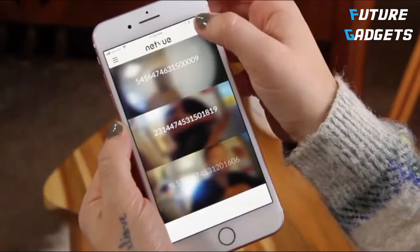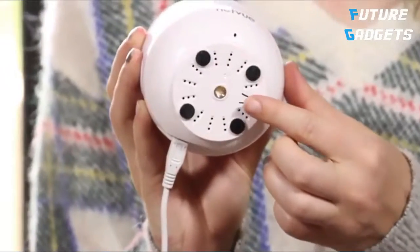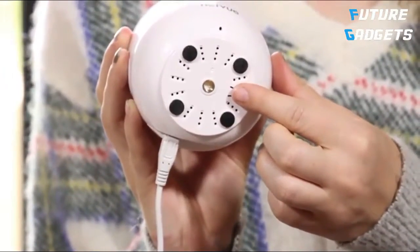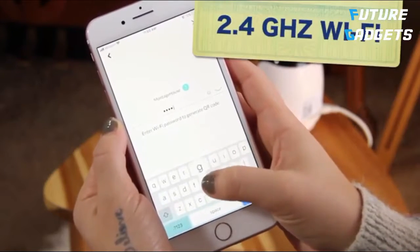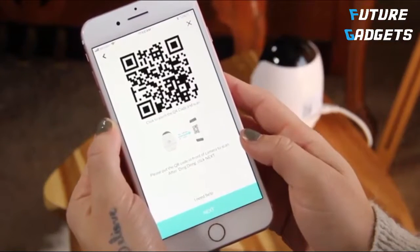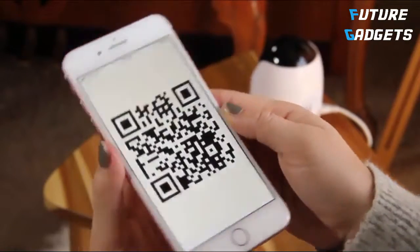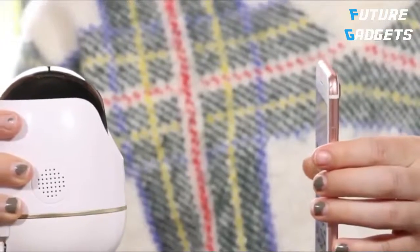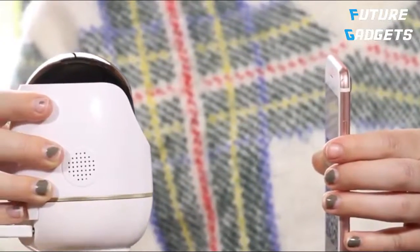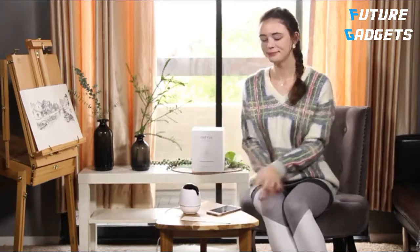Press the plus sign to add a new device. Press the reset button, which is located on the bottom of the camera. Enter your Wi-Fi passcode. Please note that the camera only works with 2.4 GHz Wi-Fi band. A QR code will be generated by the app. Place the QR code in front of the camera and let it scan the code. Your camera will show up on the front page once you successfully added it onto the app.